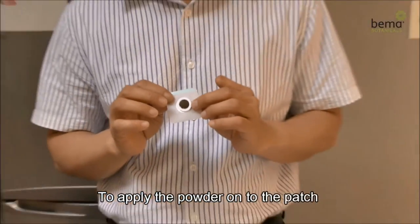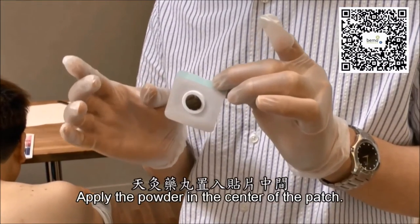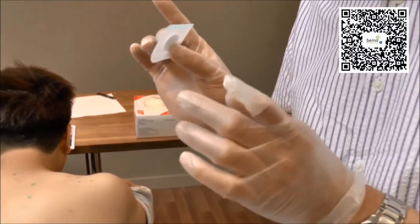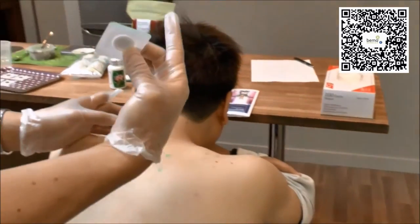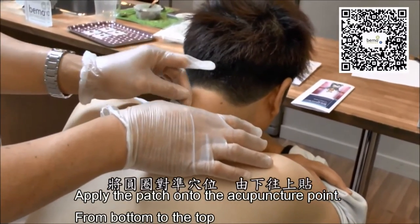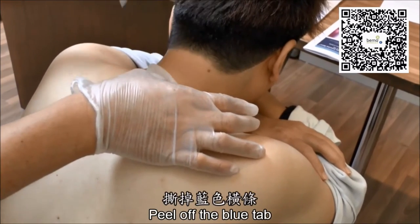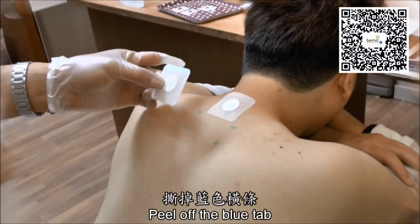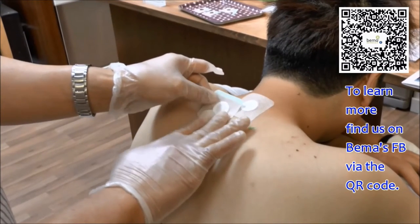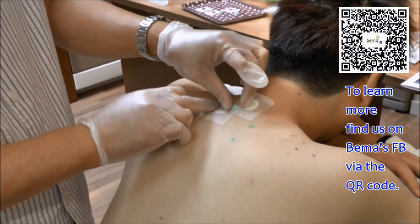Next, we will show you how to apply the patch on your patient. Avoid touching the adhesives by pinching the blue tab on the top half of the adhesive, and use your other hand to pinch the white side of the patch. When applying the patch, make sure the white circle is placed directly on top of the acupuncture point. Once the patch is in place, you can peel the blue tab off the patch and the application will be complete. Repeat again with the other acupuncture points. When the patch is stuck in the proper place, peel off the blue tab and make sure the adhesives are sticking properly to the target area.